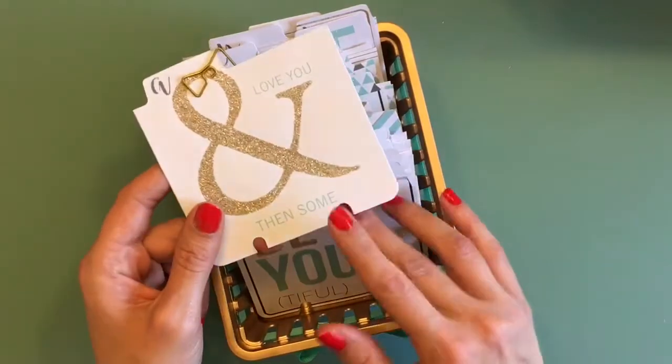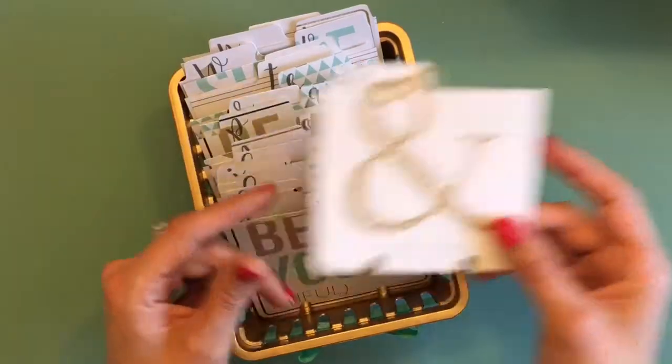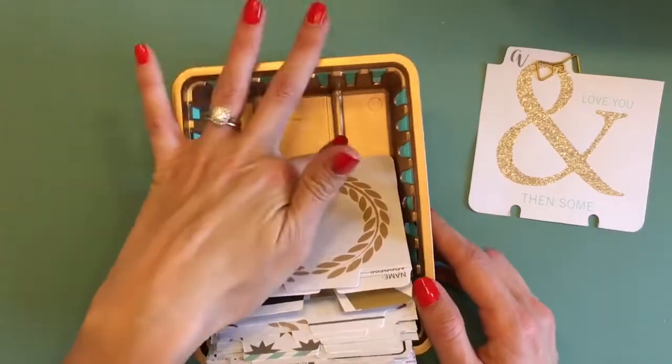Then what I did was hole punch the bottoms and snipped up towards those holes with scissors so that I could put the journaling cards down on these two dowels.